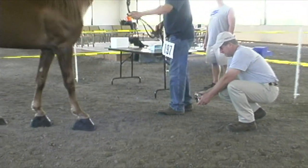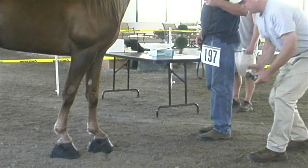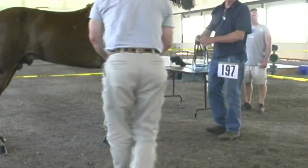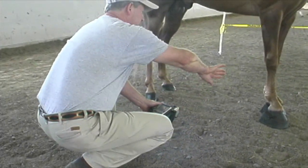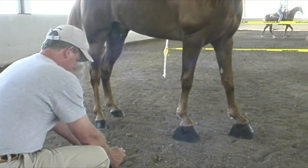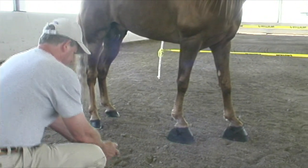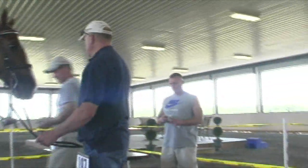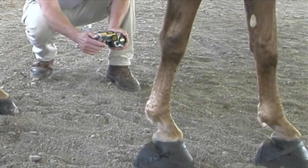The first part of the inspection process is thermography, looking for any abnormal heat patterns. That's Dr. Bennett, acting as a USDA rep taking the thermography. Just to let you know, this thermography is supposed to be done in a room for 20 minutes before you ever do it, and you're not supposed to be doing it in an open area, but this is the way it's done at the celebration, so this is the way we're showing it.